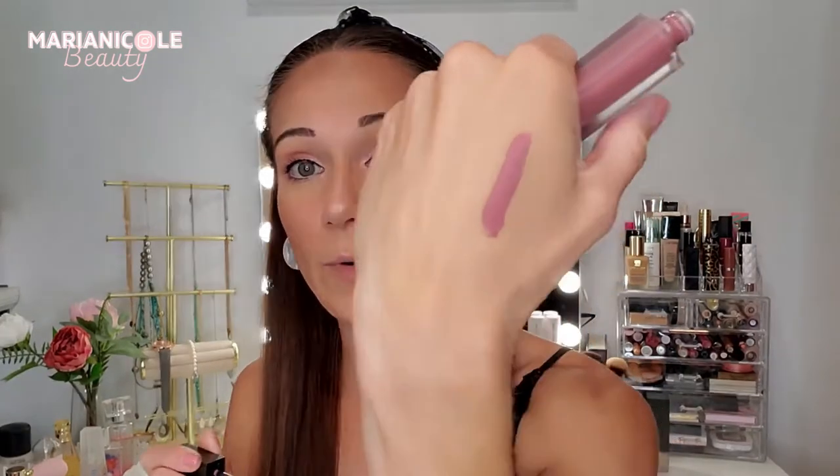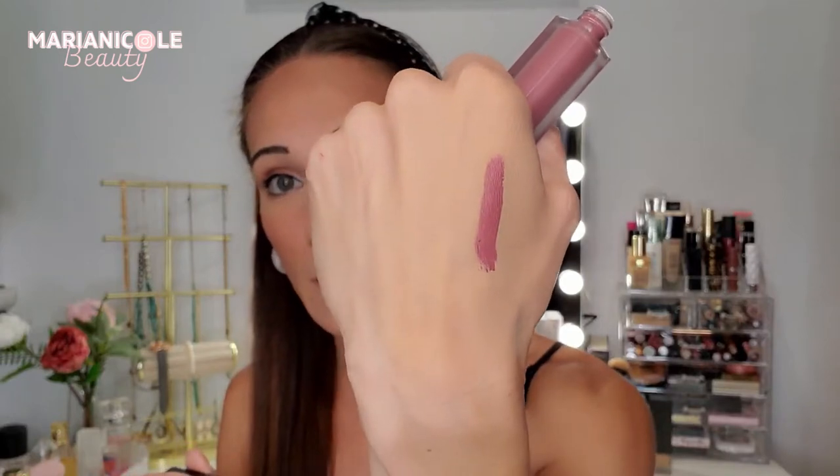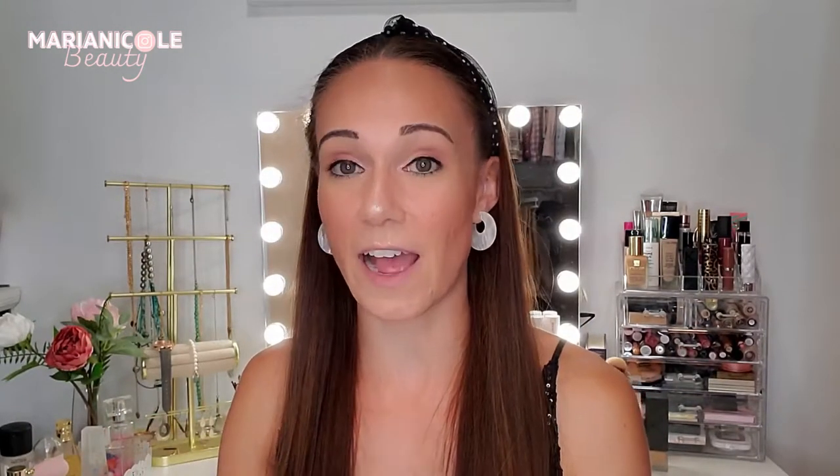I can tell right away that it is matte, but I am loving that color. This is a color I gravitate towards. I was going to get a more bold, fun color, but I've been doing a lot of reds on my channel recently, so I wanted to go back to my tried and trues — like mauve-y plums or natural dusty rose pinks.